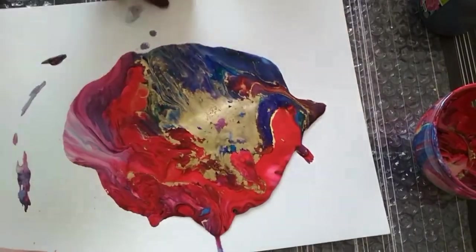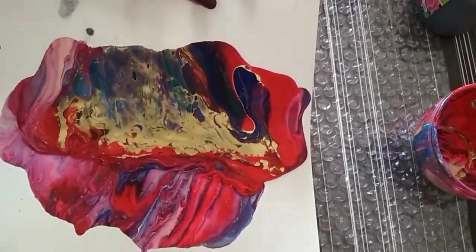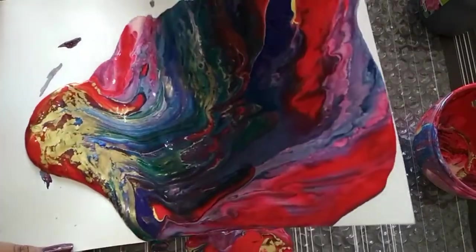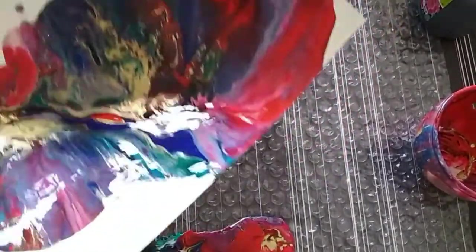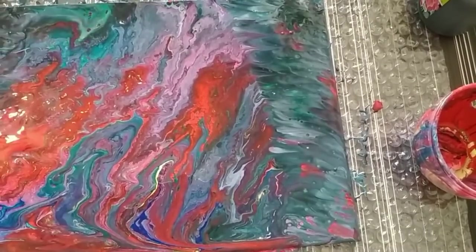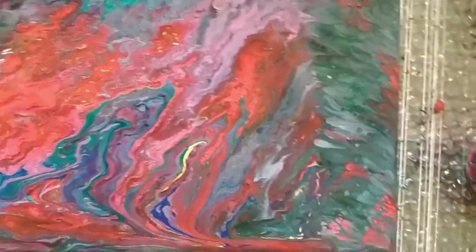Now the color is flowing and changing — it's just like the sea, flowing beautifully. This is my final piece and I'm really loving this effect.